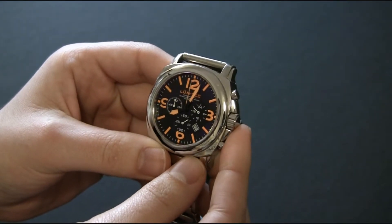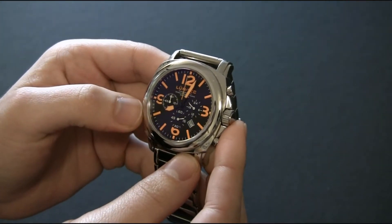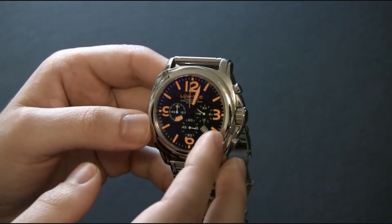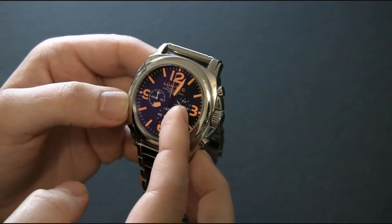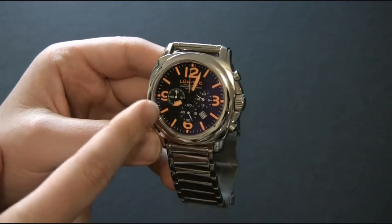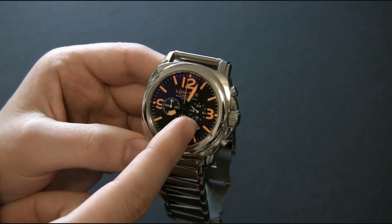Inside the watch is a Japanese movement. This movement has a 60-minute chronograph as well as a synchronized 24-hour hand. At 3 o'clock you have the synchronized 24-hour hand, which means it's not independently adjustable, but it'll tell you the time in 24-hour format.